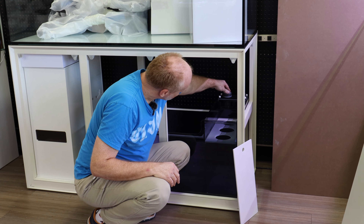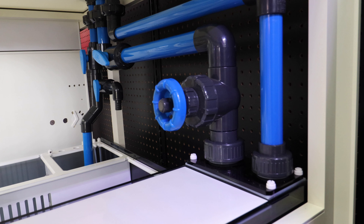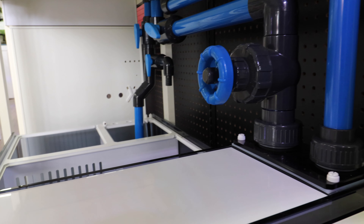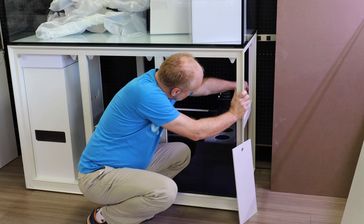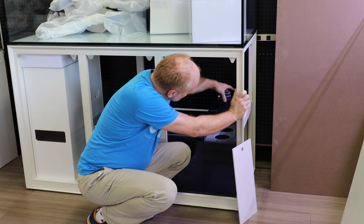In the back, the water goes in. Everything has silicone gaskets to prevent salt creep from coming out. And you can actually remove the whole bulkhead apparatus just by loosening these screws and lift it.